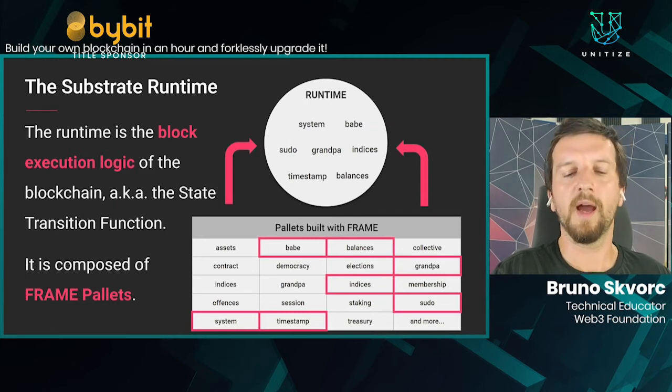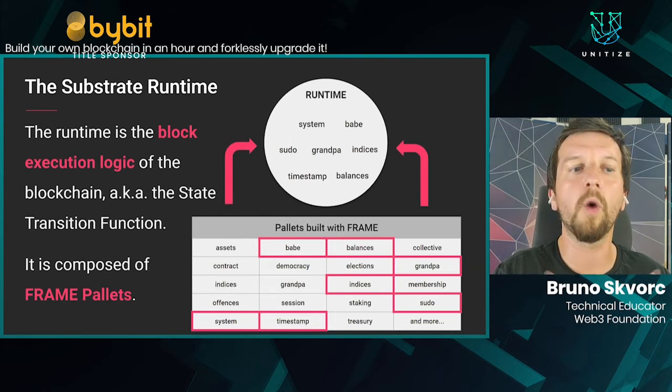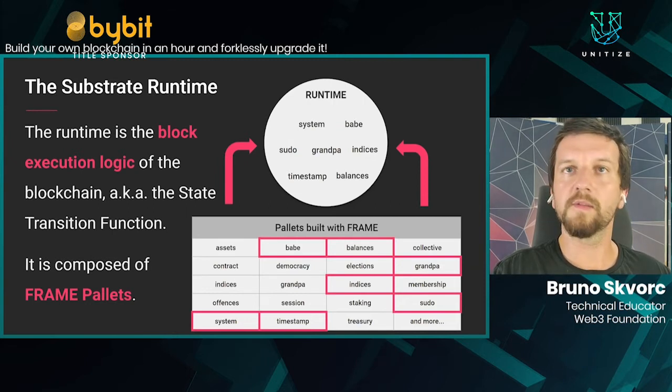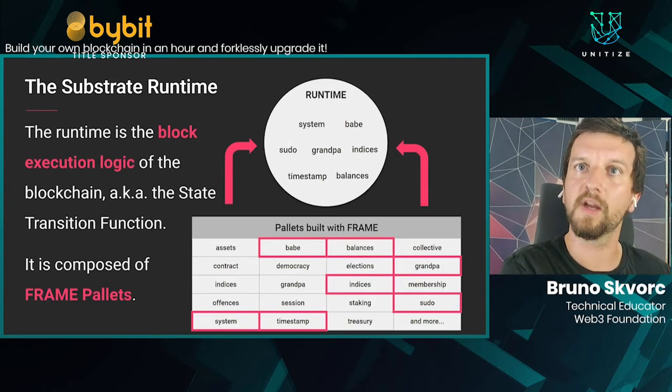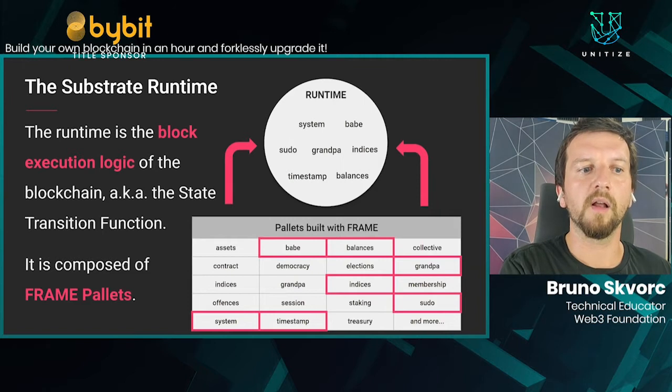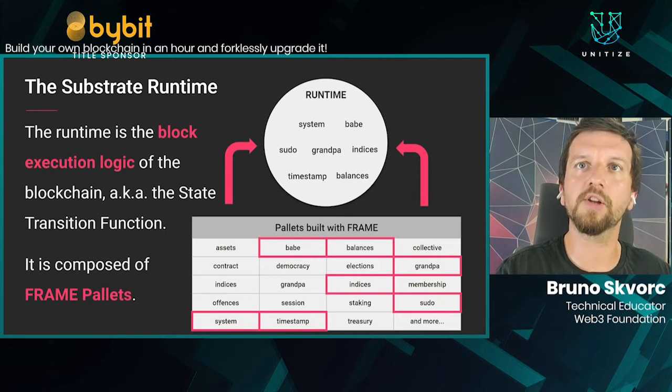This is special because of WebAssembly. WebAssembly is a binary code format that takes up very little disk space and memory, and can be executed in a wide variety of environments, even the browser. When we compile the runtime — this collection of pallets — it results in a WASM blob, a WebAssembly file. Along with the native binary, you get this WASM file that contains all the runtime logic — all the rules the blockchain needs to continue building itself.